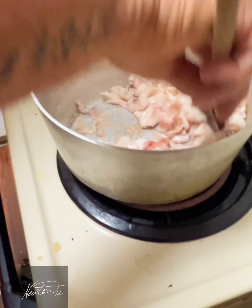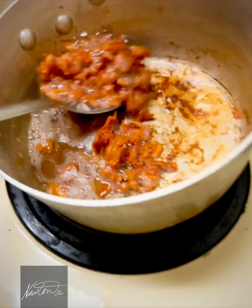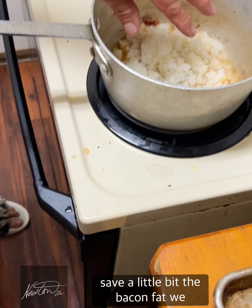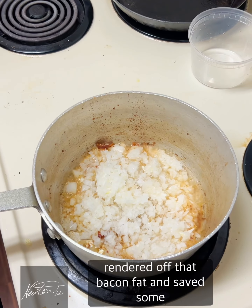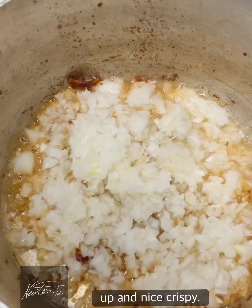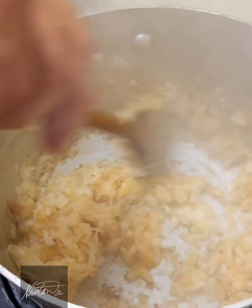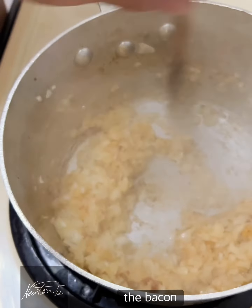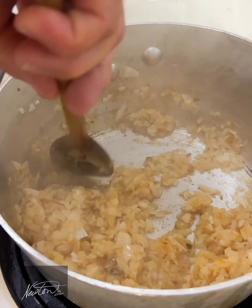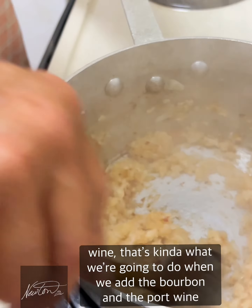We've cooked our bacon — save a little bit of that bacon fat. We rendered it off and saved some over here. Now we put the bacon aside — nice and crispy — and add those nice sweet Texas onions. See how the bottom of the pan has the bacon scraps? That's the beauty of doing onions because they help deglaze the pan, lifting all those bits — and that's great flavor. This is kind of what we're going to do when we add the bourbon and port wine.